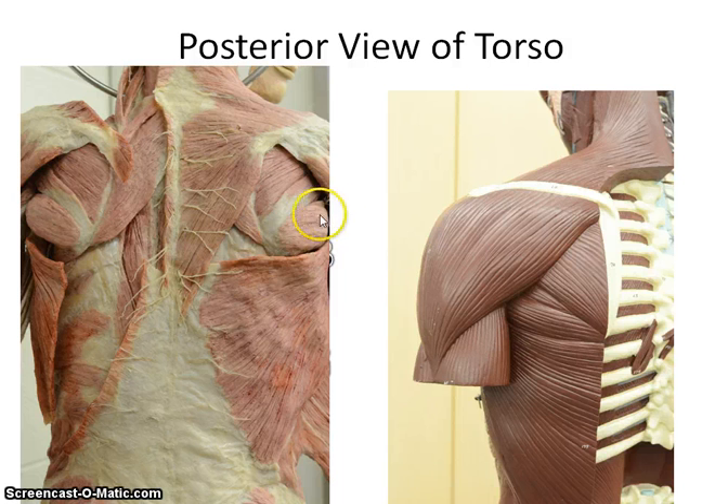The first muscle is the teres major, which is here on the cadaver. Teres major is going to be the bigger of the two, and is located here on this torso model. Remember that teres minor is one of the four rotator cuff muscles, and we'll look at the other three in a second.